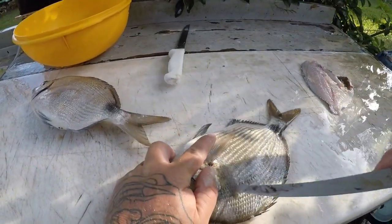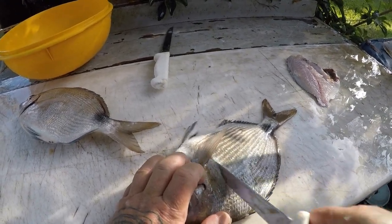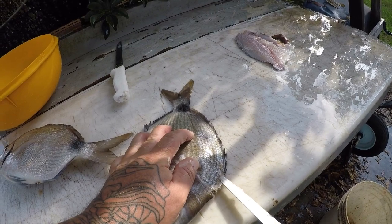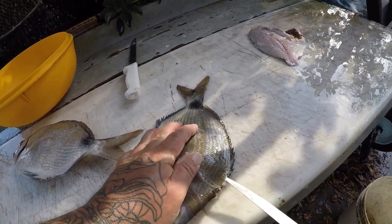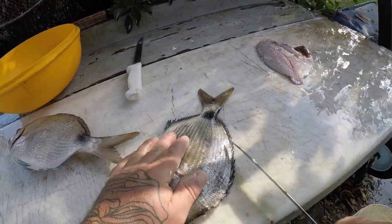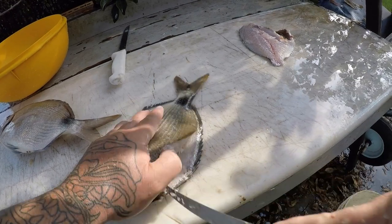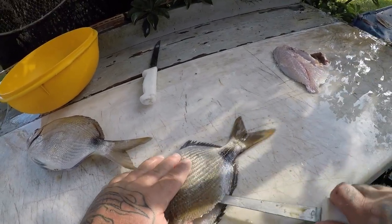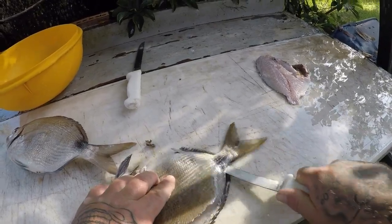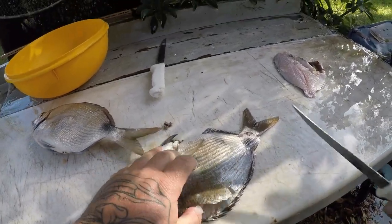Same thing on the other side. Spot tail pinfish are not really targeted a whole lot over here, but they are an excellent, excellent fish to eat. It's a beautiful white meat, they're very mild. They don't taste much different than other porgy species like a white bone or whatever. They are an excellent, excellent fish.